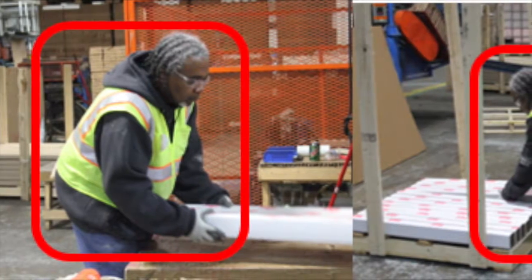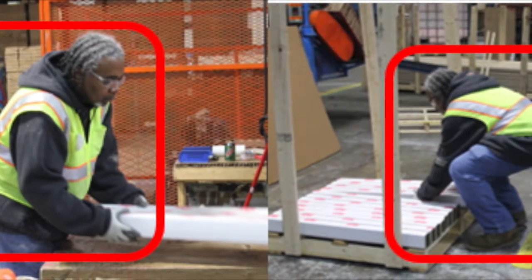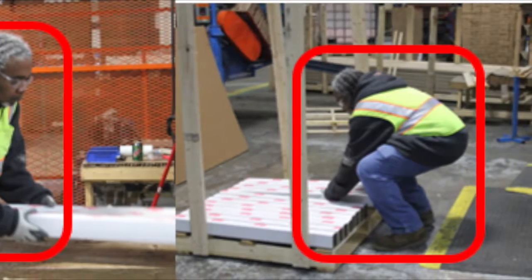Forward bending of the torso and torso twisting, extended reach, and wrist extension is required to guide and nest boards, while forward bending of the torso is seen to position boards on the lower levels of the pallet.